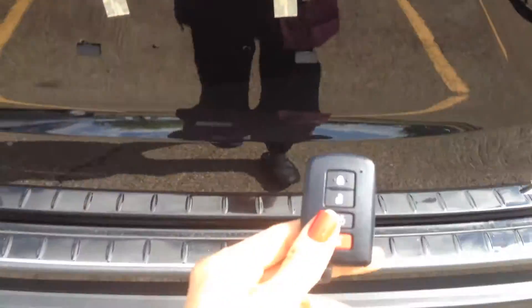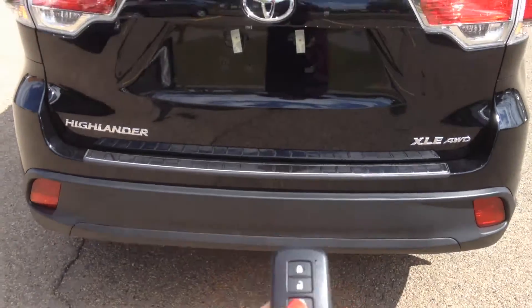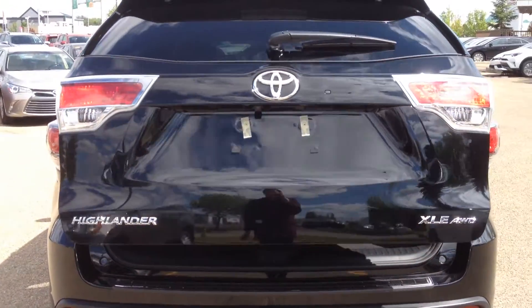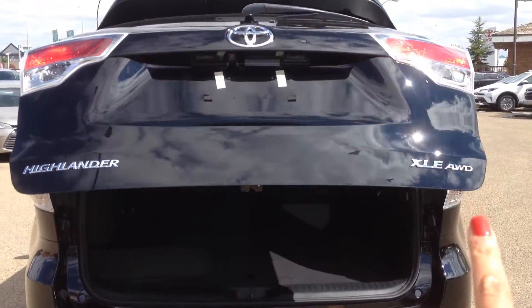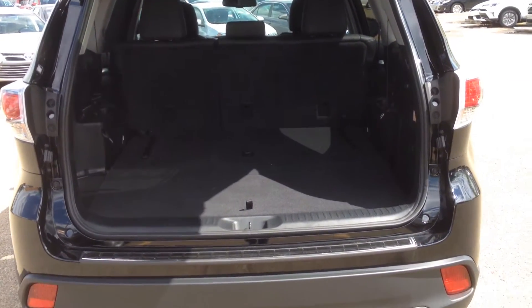Then very easily from your key or from the back here you can open the power lift gate. You can see the XLE all-wheel drive badging here. So lots of space here.